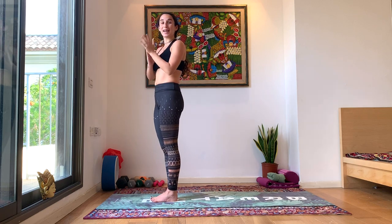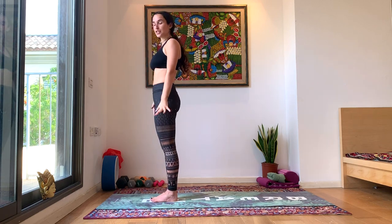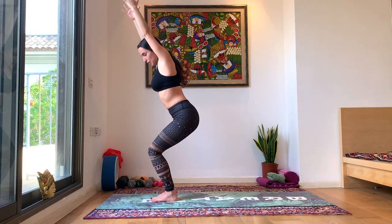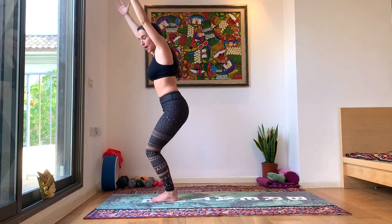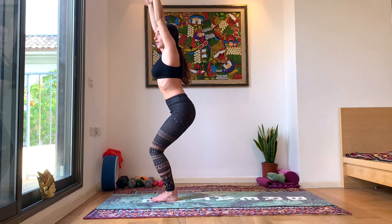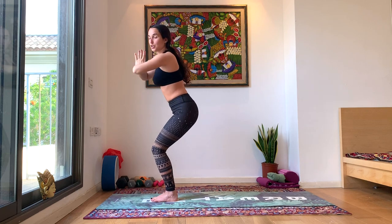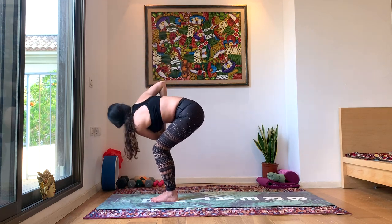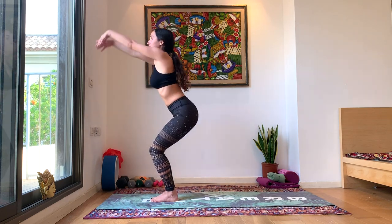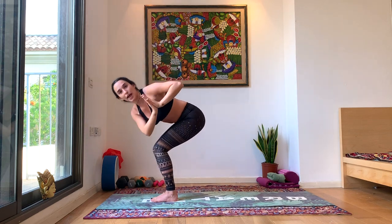We're going to go into one round of Sun B with some fun variations. Inhale, come into our chair pose — bending the knees, lifting the arms up. Make sure your hips are reaching backwards and not just squatting down; we want to see our toes still. Lengthen in the arms, lengthen your spine. Exhale, bring your hands to hard center and twist towards the right. Inhale back to center, regular chair pose. Exhale, hands to center, twist towards the left.